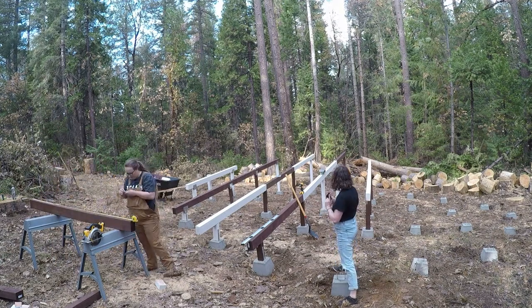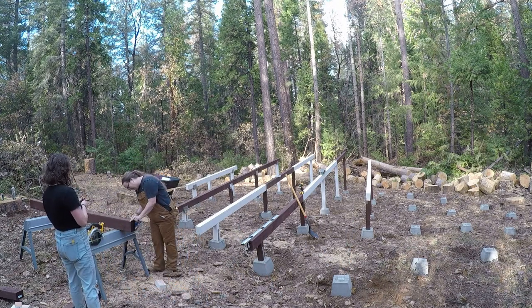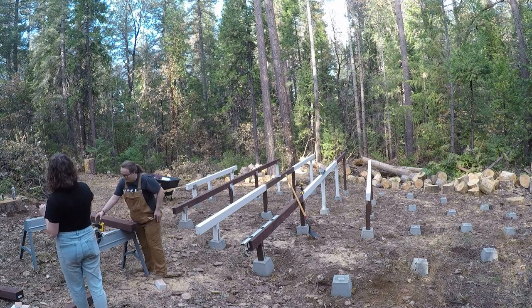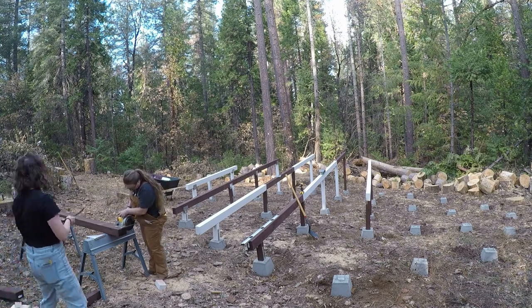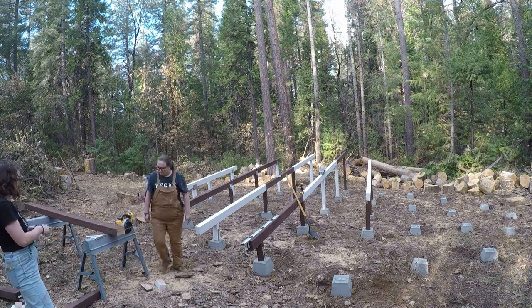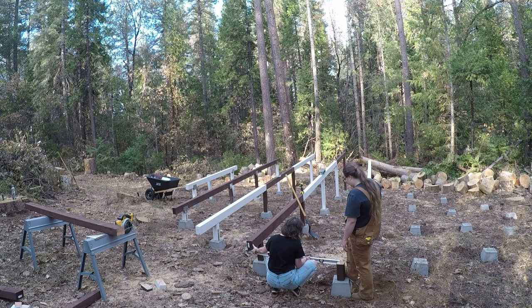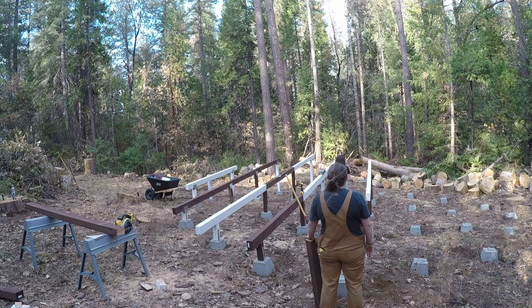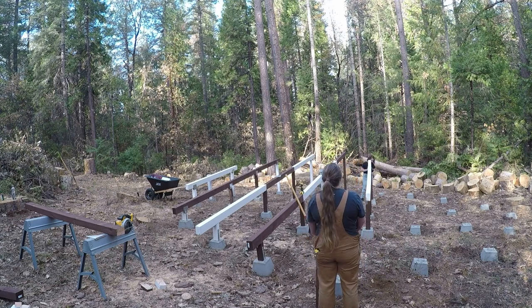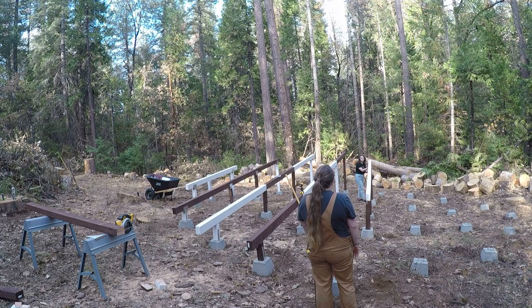I'm using a circular saw and my little cutting station. Caitlin refuses to use the saw, so all of the cutting was done by me. But she really enjoyed once she found the impact driver to screw in the subfloor — she's obsessed with it, so she did a lot of that screwing that you'll be able to see in the future.